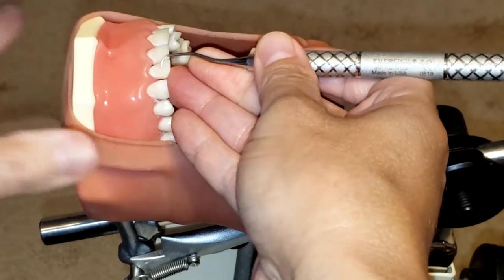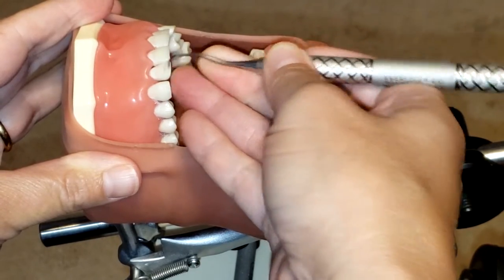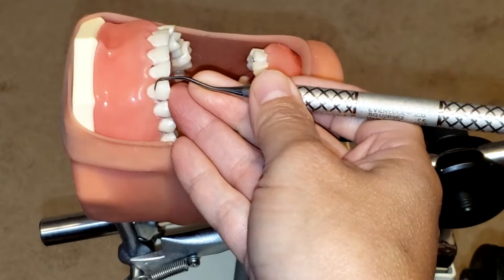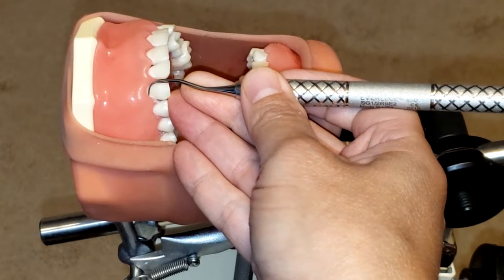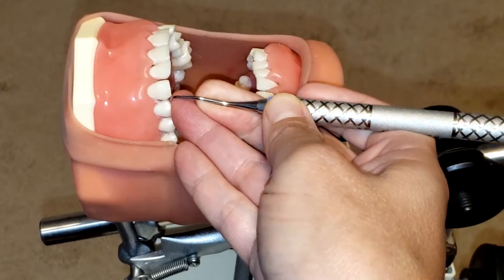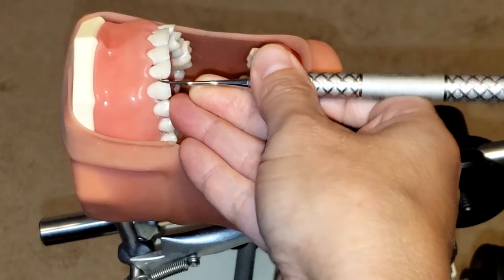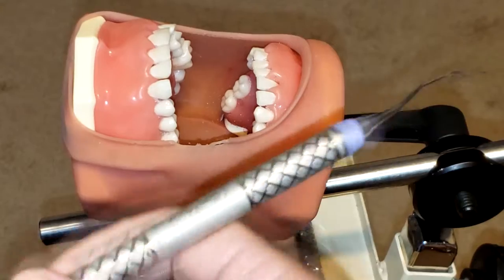When the instrument is placed in the mouth, you want to make sure it is pointing towards the area you're working on. Because this instrument only has one cutting edge per side, you'll need to flip the instrument for anterior teeth. You'll start at the midline and work your way towards the distal, then flip and start from the midline working your way to the mesial of the tooth.